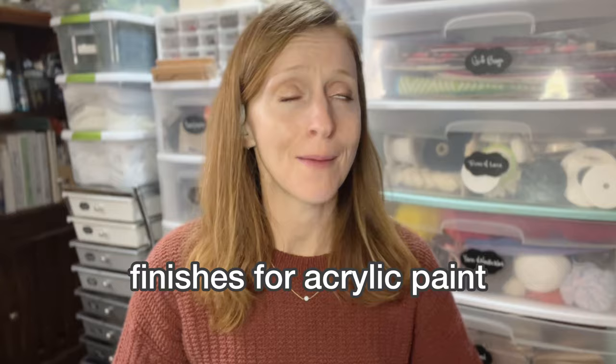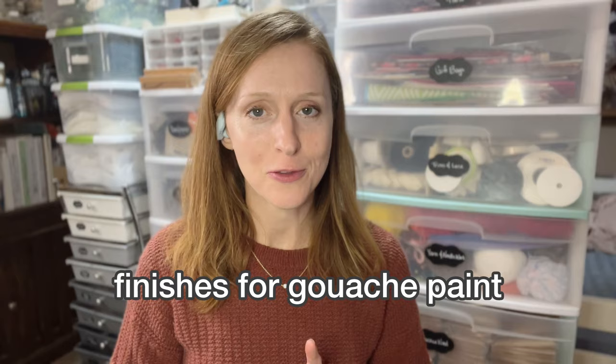If you have any light colors, avoid anything that yellows — like spar urethane or polyurethane — because it changes the color. I prefer a polycrylic or something that says it dries crystal clear. Acrylic paint is pretty easygoing — pretty much any finish goes really well over acrylic paint. I still prefer anything that dries clear, because if I use white, yellowing will show over the top. Gouache, on the other hand, is not friendly with other mediums. I highly recommend that you don't add a finish over gouache because it's a medium that can be worked again when wet. Instead, I highly recommend putting glass over it to protect it — otherwise you're risking the surface of the piece.